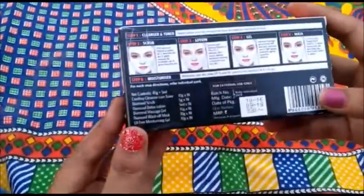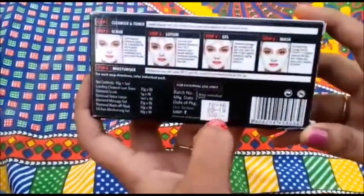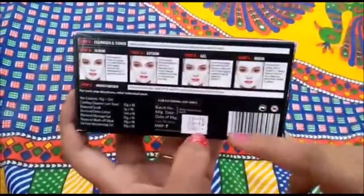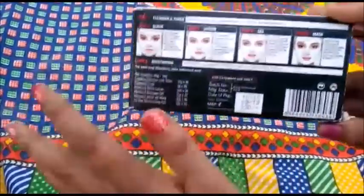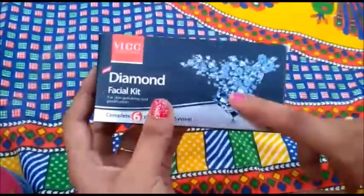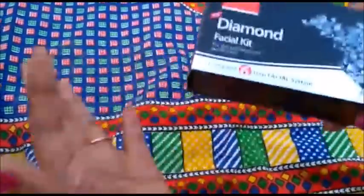So about the cost — you can get this for $3.30, and if you go to Amazon you can get a discount. If you go to a parlour for a facial, you will pay around $1500 or $1400, and in some parlours even $2000. So you don't need to waste that much money when you can do it at home.